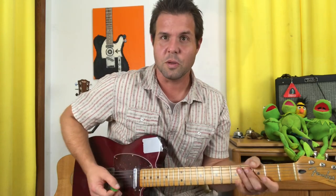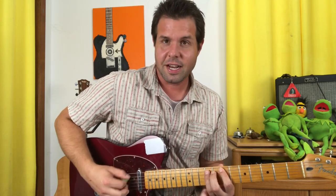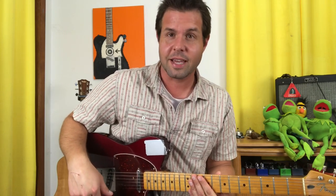Into the solo. To noodle around, you should use your B minor pentatonic scale: that's 7-10, 7-9, 7-9, 7-9, 7-10, 7-10. Or whichever position or positions of the B minor pentatonic scale is your favorite.